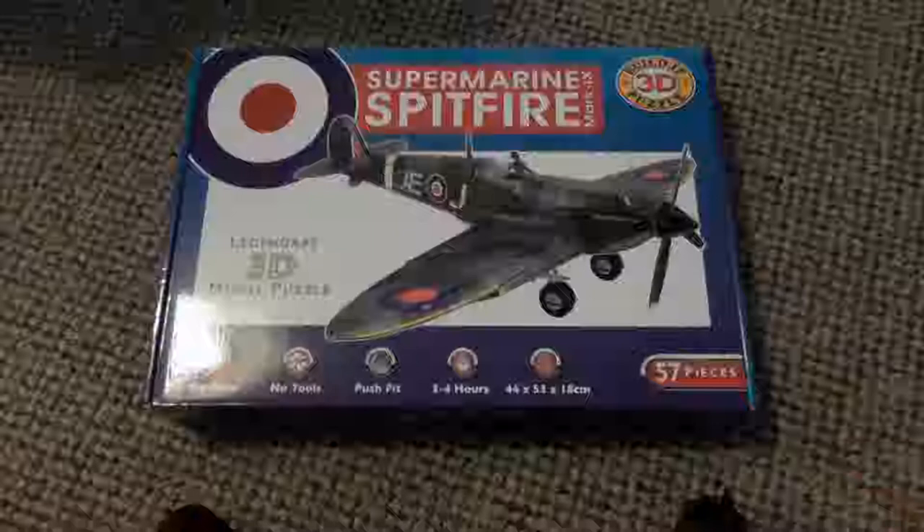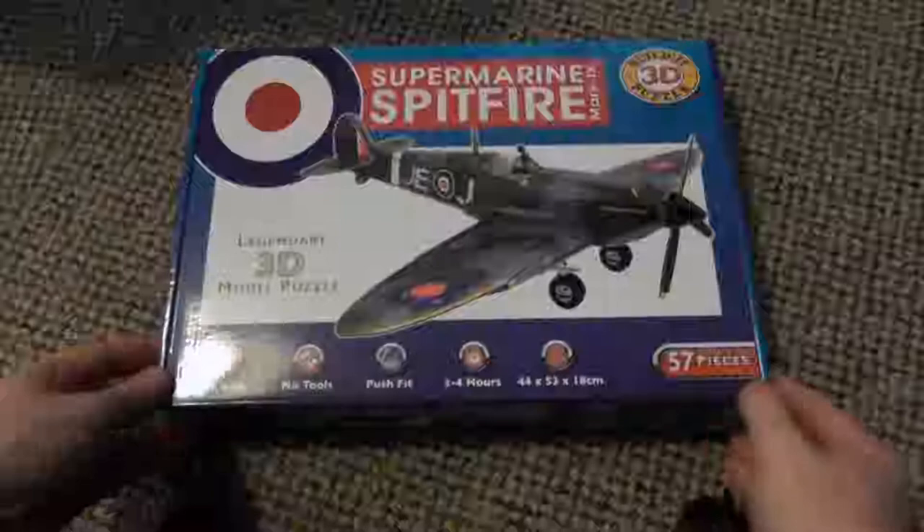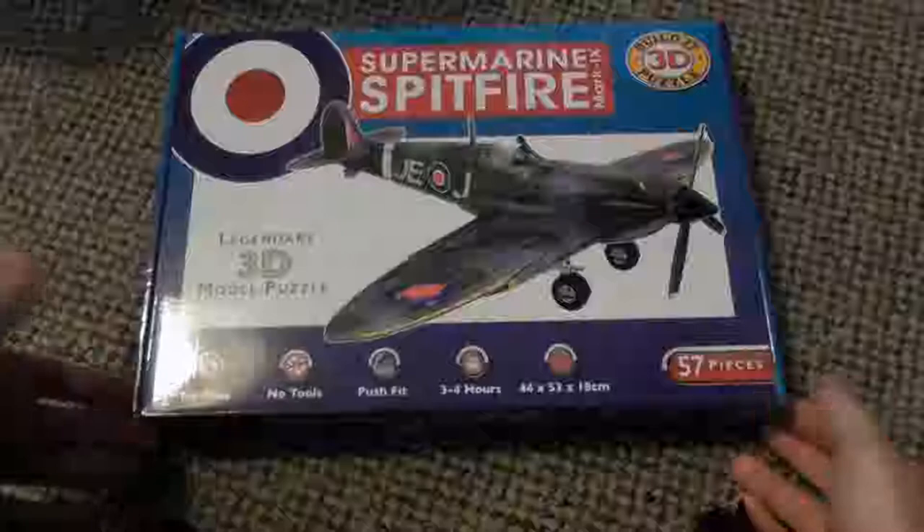Hello Internet, Dave here and welcome to a let's build of a Supermarine Spitfire 3D model. I got this for Christmas, thank you very much to the person that gave it to me. It is roughly going to take me approximately 3-4 hours as it says on the box. Don't worry, this video will not be 3-4 hours long — it will be sped up.